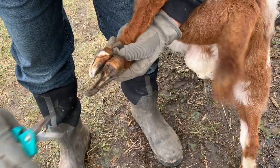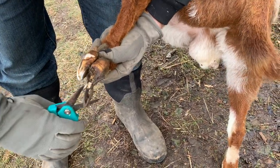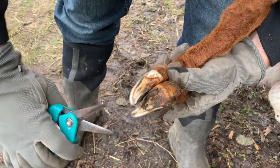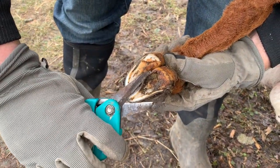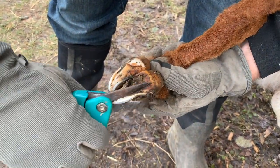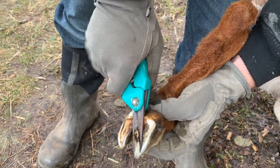Another method you can do, instead of following it down one side, is to start from the tip of the toe and cut. It's a little bit harder to squeeze, but you can see how that opens it up. It can fight you, but again, what I do is go down one side and come back up the other. It makes it a little bit harder to cut, but it works.